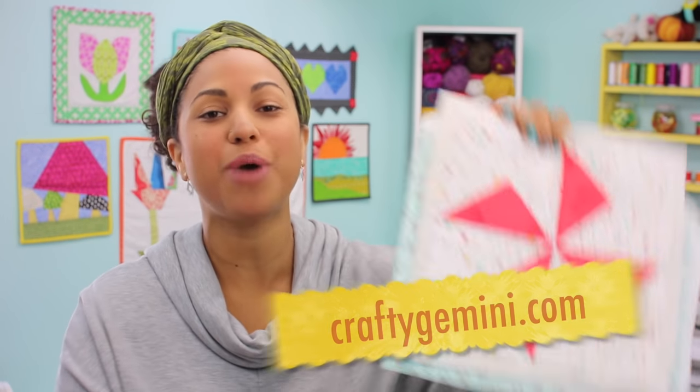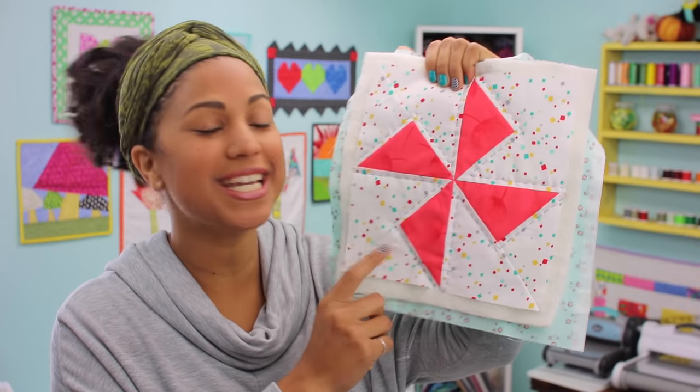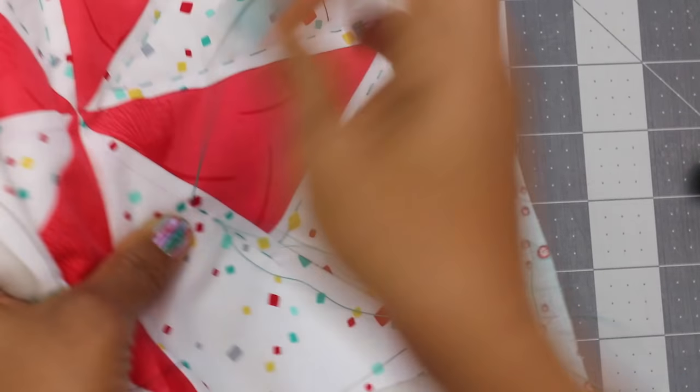Hey, it's Vanessa the Crafty Gemini, and in this video tutorial, I'm going to teach you how to take a quilt block and turn it into a mini quilt with some big stitch hand quilting.